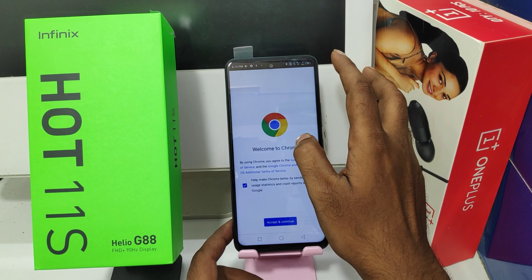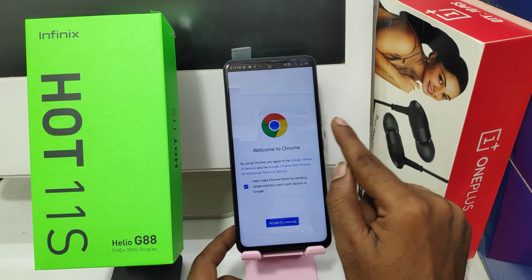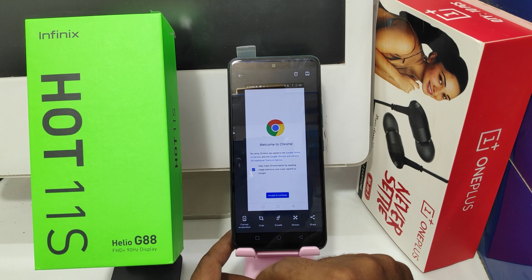One more way: open your notification area — there is a screenshot option there. You can quickly get a screenshot from here, and you can also draw or edit it.